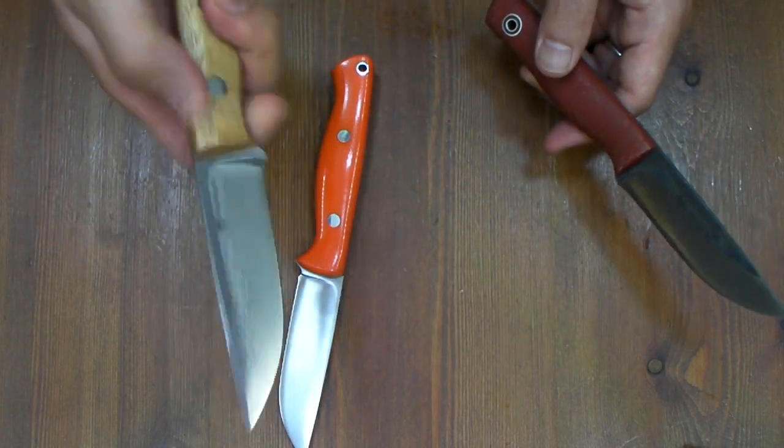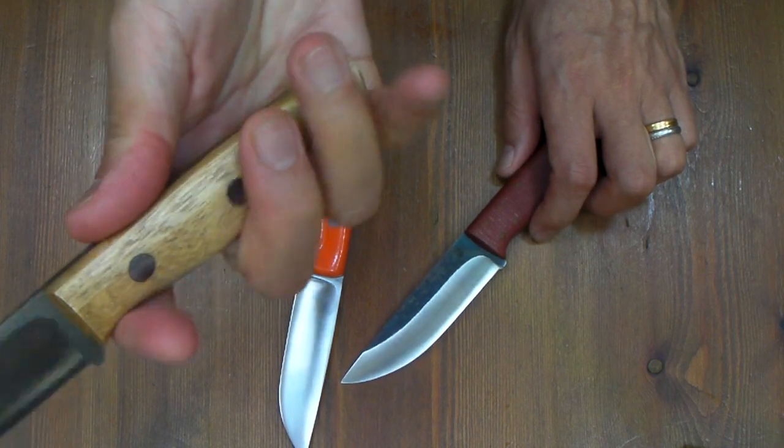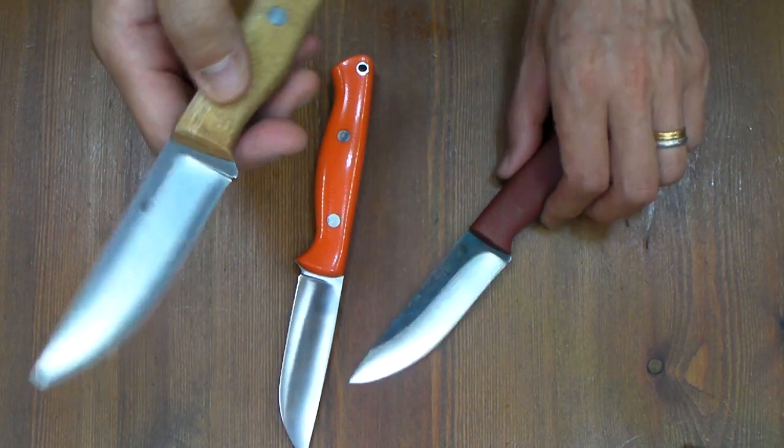This handle — stable, thick handle — and extension is easy for chopping, light chopping.